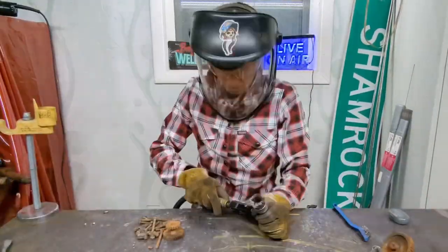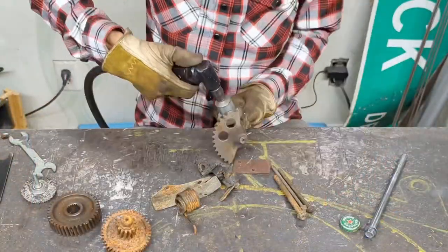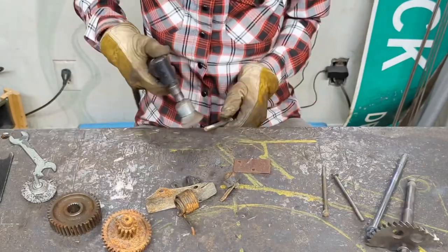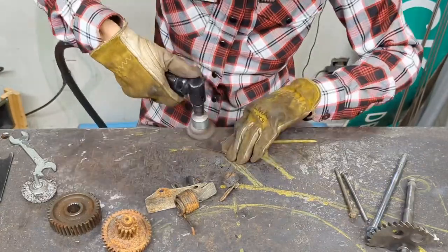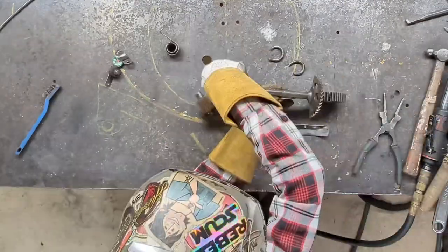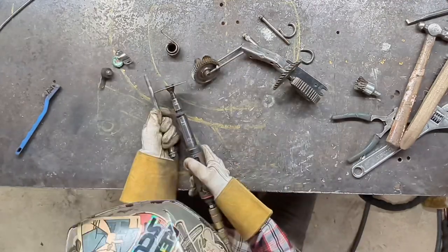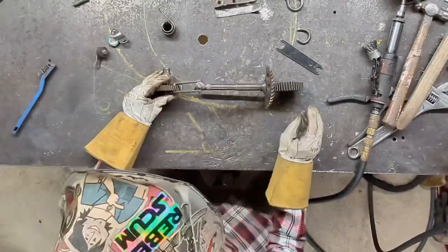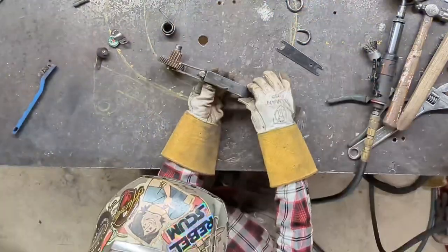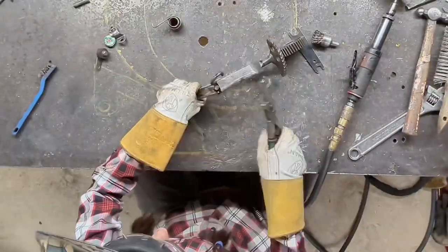The way I turn scrap metal into magnificent sculptures is by looking for shapes. First, I'm gonna create a motorcycle, so I'm gonna need tires — they're circles. The frame is a triangle. The front forks are two lines. I need an engine, which is a triangle with a circle on the bottom of it. And a seat, which I've looked for a half moon shape.